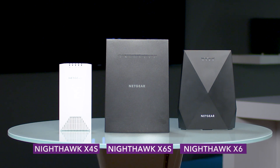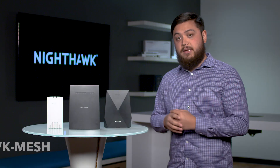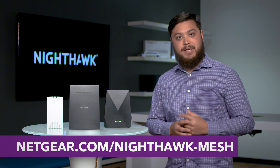We have a lot of different types of Nighthawk mesh extenders right here. They range in performance, size, and aesthetic — find the right one that fits for you. They're really a great addition to any smart home to help solve a lot of those Wi-Fi problems. Check them out right now. Thank you.